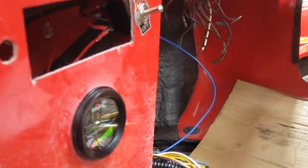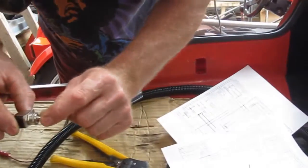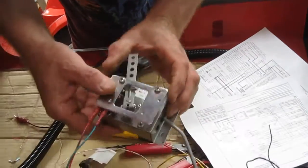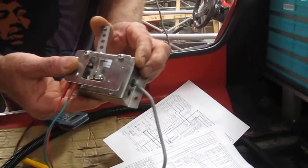So we'll switch on and wait for the contactor to click — which it did then. We're engaged into forward mode. We'll give it a little bit of accelerator and see what happens, and we'll see the motor spinning up there.